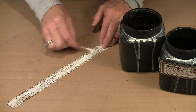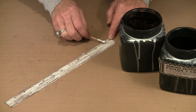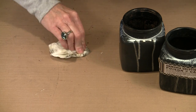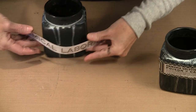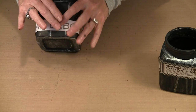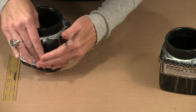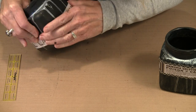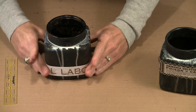I decided to use tacky glue rather than score tape because score tape gives you one chance to place it exactly, and there's no adjusting. Tacky glue allows flexibility. I'm scraping on a thin layer of adhesive, then starting to get this on the bottom of the jar. I got it on there pretty close. Now I have the beginnings of a really cool embellished jar.